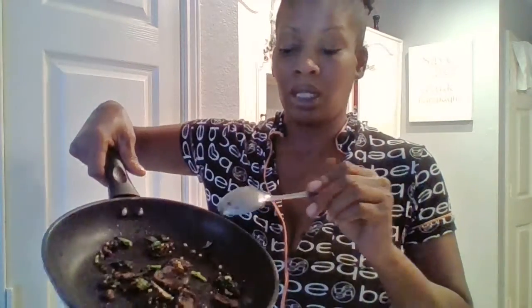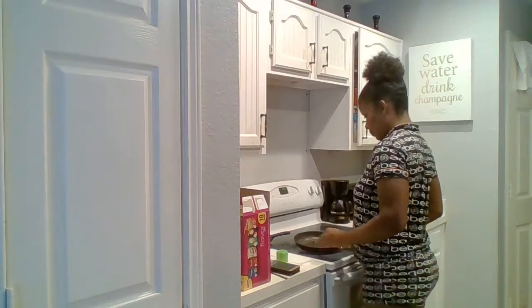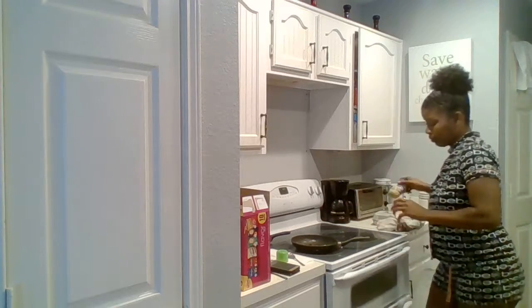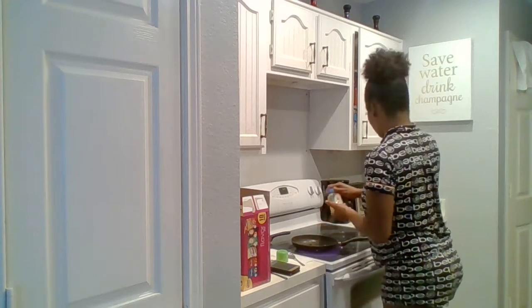I already have them sautéing a little bit — little mushrooms, little garlic, a little bit of kale to go in my eggs — and I'm going to brown them a little bit more and add a little more garlic.